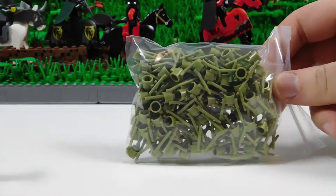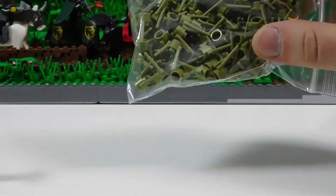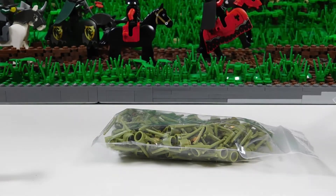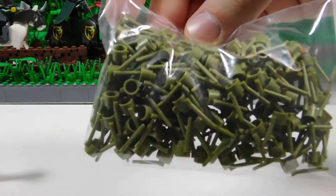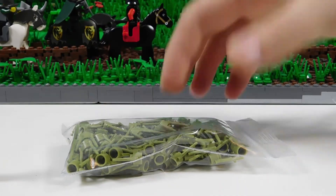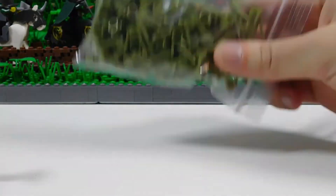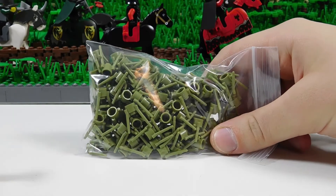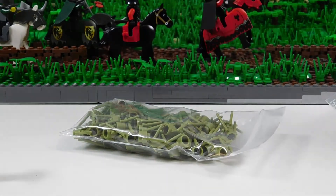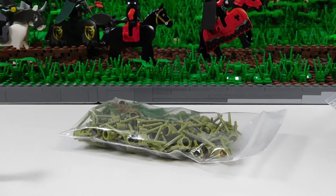Another thing that will be great to add to my collection are some olive green grass pieces. I've had a whole lot of just regular green, but I've never had these before. I saw he had them so I bought like 50 of them. Probably should have bought more because these are going to be used up really fast. Definitely a really nice thing to add to mocks.